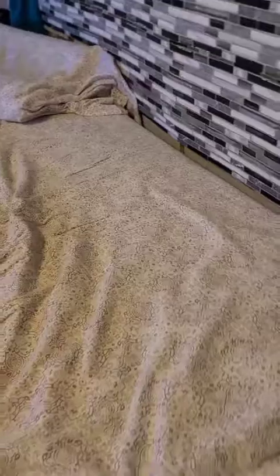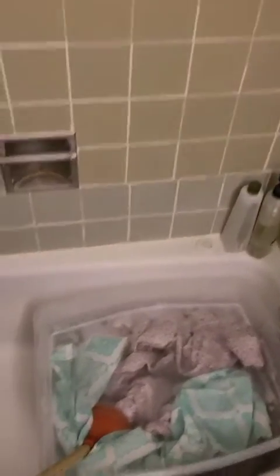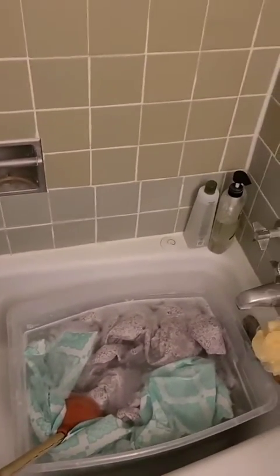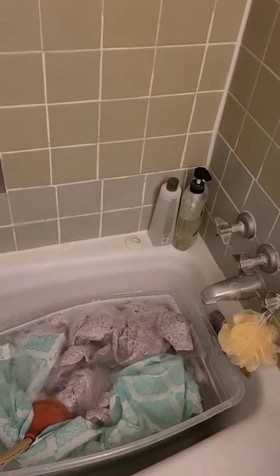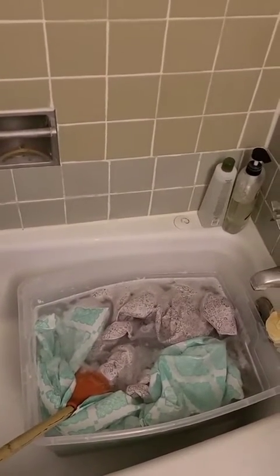This is my bathtub with a bucket and a plunger. All we're gonna do is plunge for a few minutes, then let it sit and rest for probably 30 minutes to an hour, and then we would repeat the process. This has my top sheet and a pillowcase currently, and we're just gonna let it soak for a while.